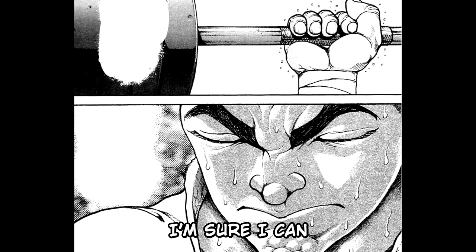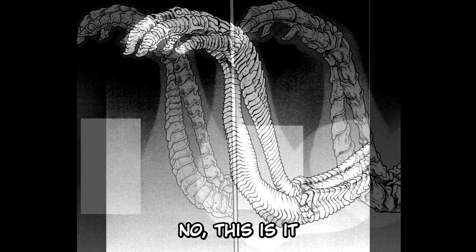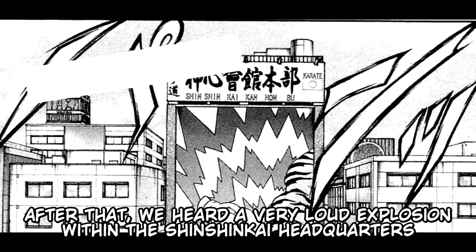"I'm sure I can." Katsumi tries — like this? No. Like this then? No. This is it. Katsumi managed to imagine his arm to possess hundreds of joints. After that, a very loud explosion was heard within the Shinshinkai headquarters.